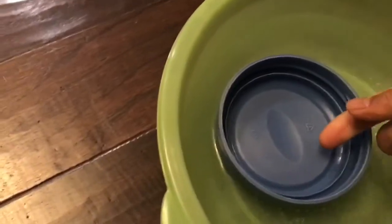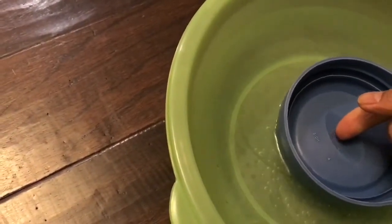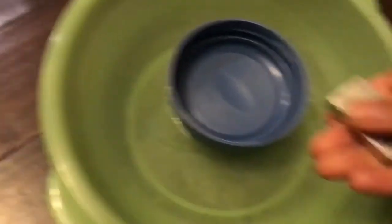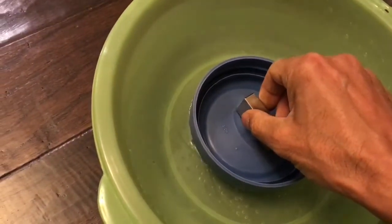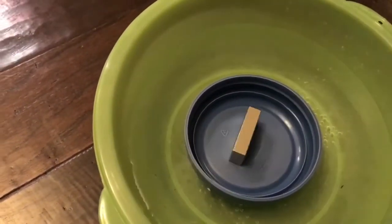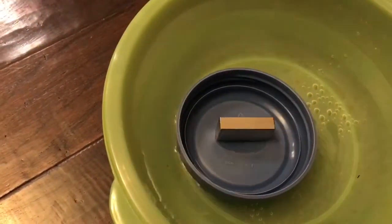Find yourself a plastic lid such as this and move it into a part of the house where there are no big metal objects, and float the magnet on the lid and wait to see which way it points.